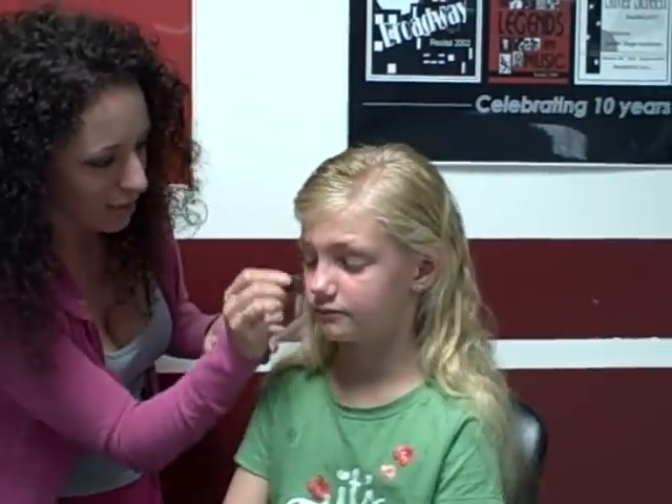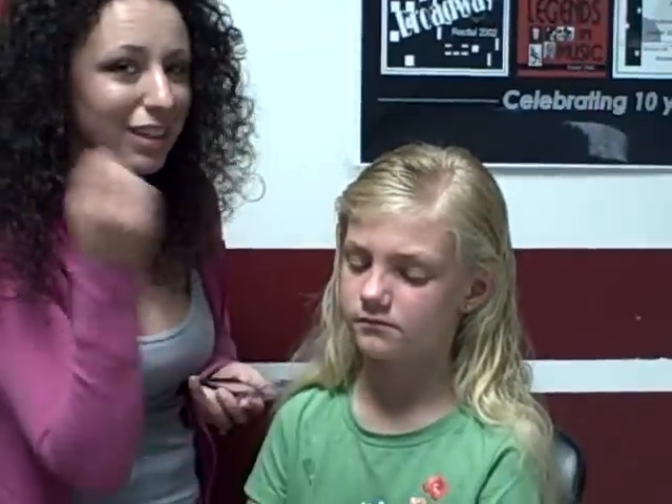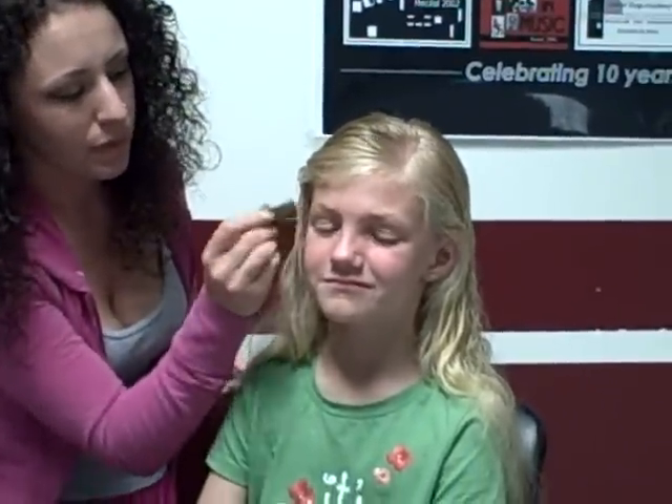So we're going to put some blush on here, both sides. You just kind of start here, and if she smiles you can see where the apples of her cheeks are. You kind of go up and just blend it in. You don't want it to look too circular or too much with a line underneath. There we go — that's pretty good.